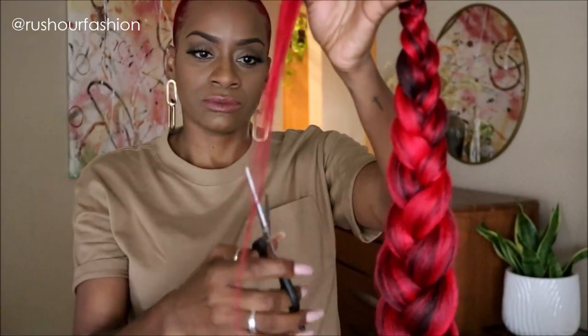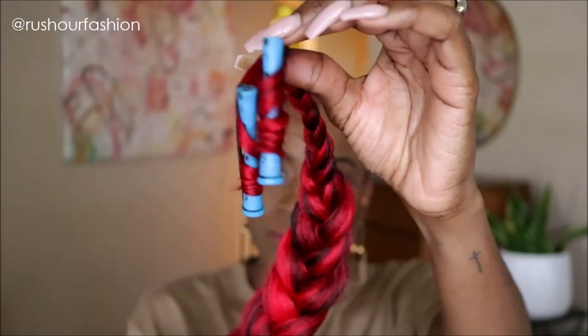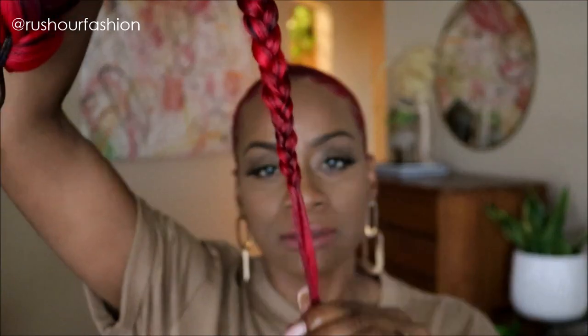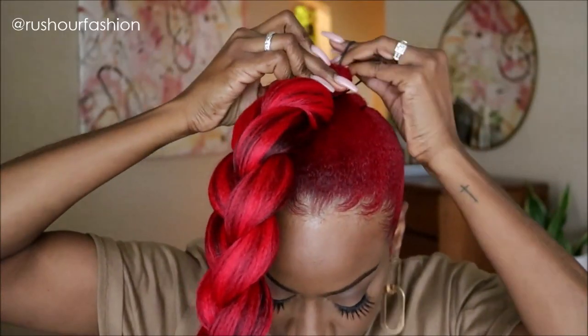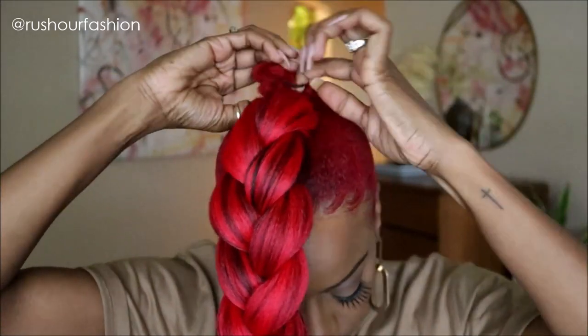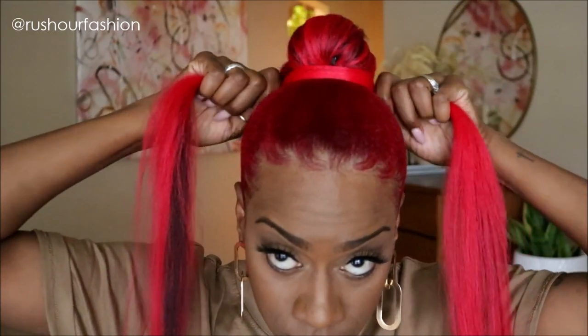After the braid is done, I'm going to add a couple of rods to the end. I want the ends to be curly, so I'll dip them in hot water so the curl can sit. I'm also going to use my scissors to cut any flyaways and make the braid look a little neater. Now I'm going to place the braid onto my hair and secure it with a few bobby pins.